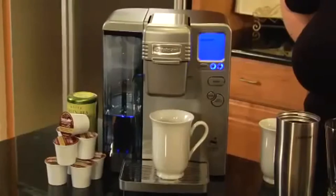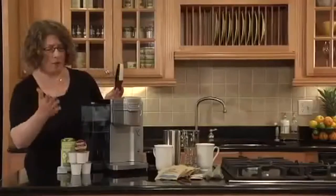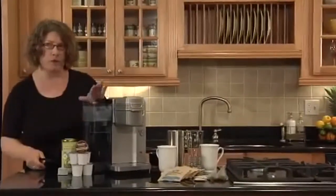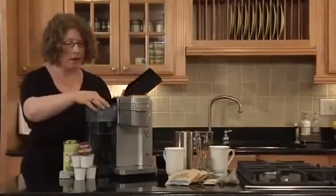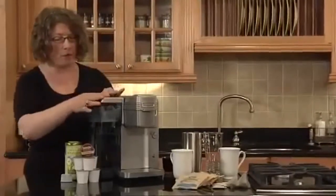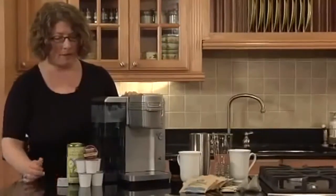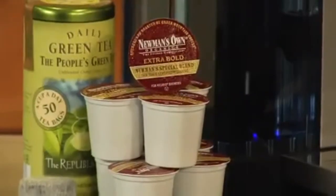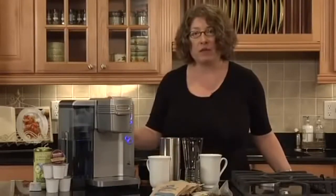You can program it to go on in the morning or off at a certain time. This is your large extra-large water reservoir — it holds 80 ounces of water and it's removable so you can take it directly to the sink to refill it. You can get a lot of servings out of 80 ounces. Inside here is the filter holder — we recommend using the filter because it removes chlorine taste and odor. It comes with a starter pack of 12 K-cups so you can try different varieties, and K-cups are available in over 200 varieties.